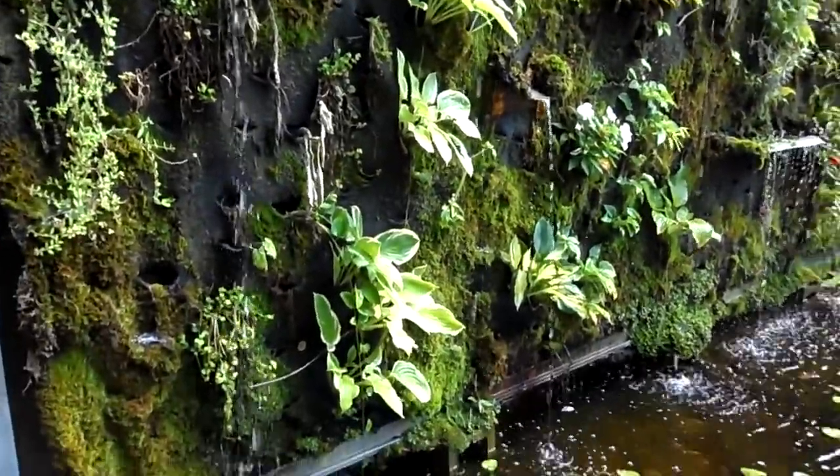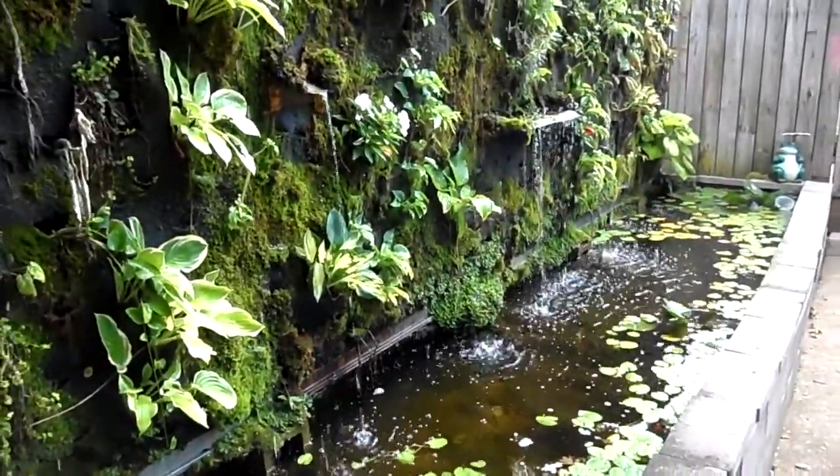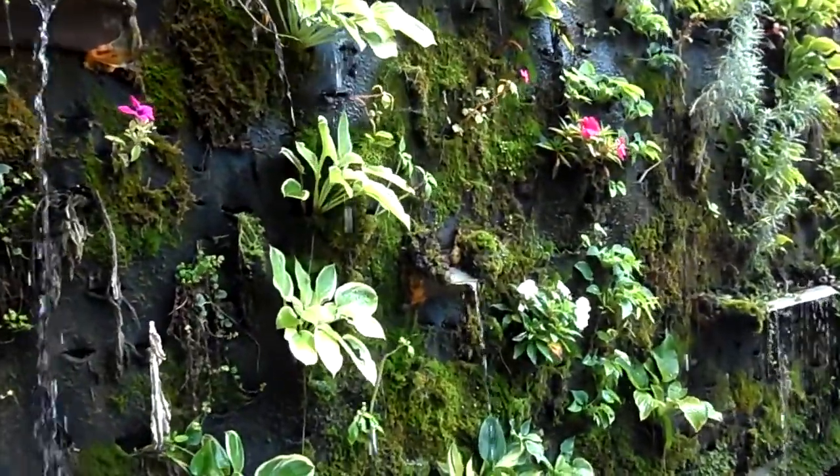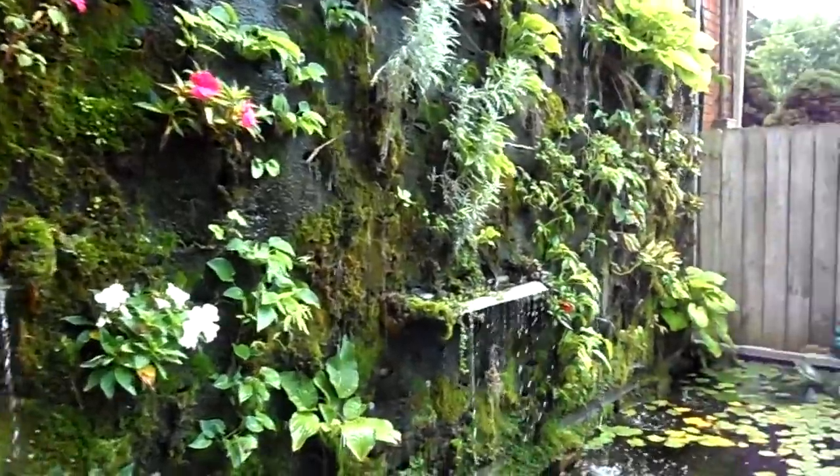A little update on the wall. These are all plants that came back, mostly. My mom stuck a few impatiens in here.